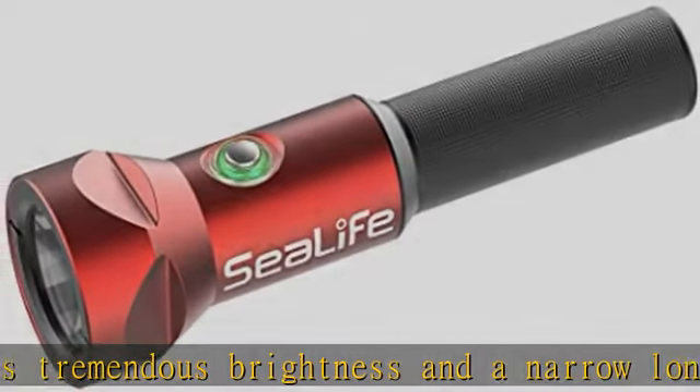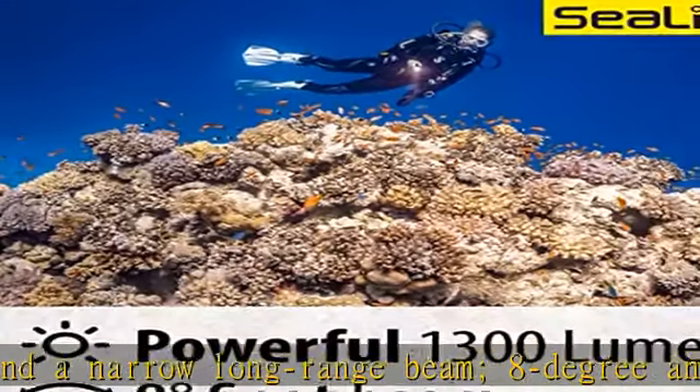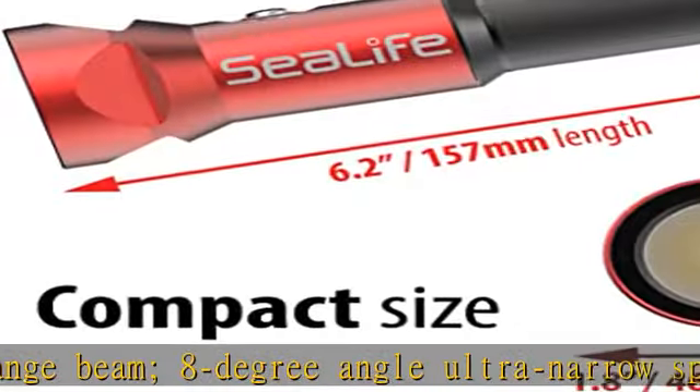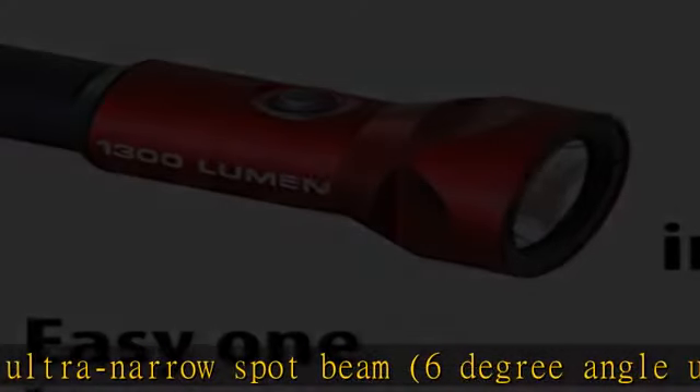The powerful 1300-lumen light is perfect for pointing out sea creatures at a distance, viewing in dark areas or crevices, getting your buddy's attention, or navigating a night dive. It features 5 light modes.